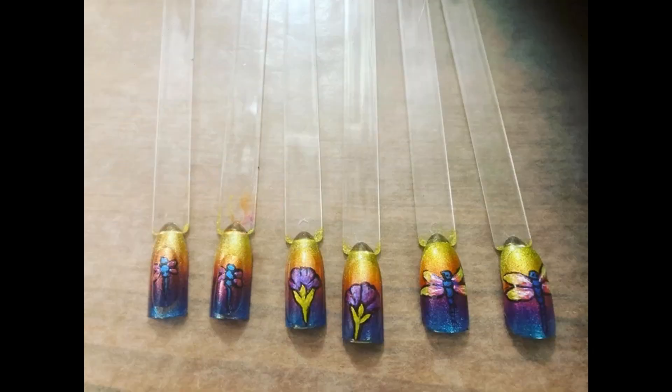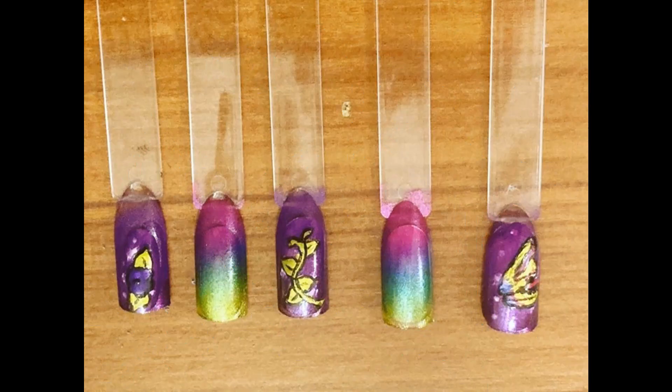Hey guys, this is Brandy, otherwise known as Mystery Diamonds, and welcome to my channel. If you're new here, hey! What you're seeing right here are the nails that I created for the canvas I'm working on right now called Dahlia by Hannah Lynn from Diamond Art Club. The next images are the nails I created for Beth, and I showed close-ups of the nails after I finished working on them.